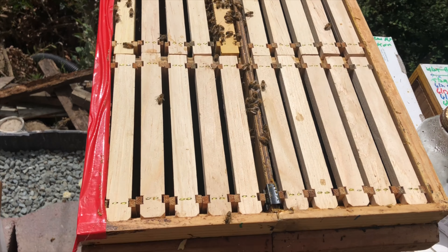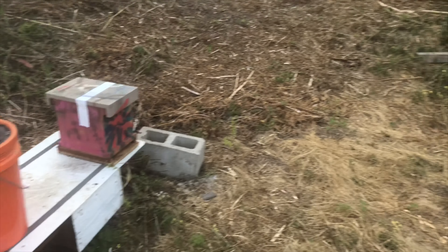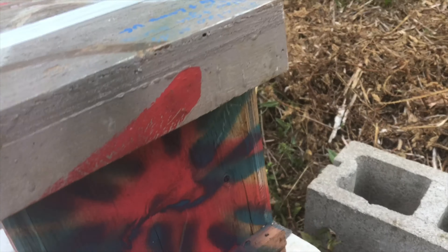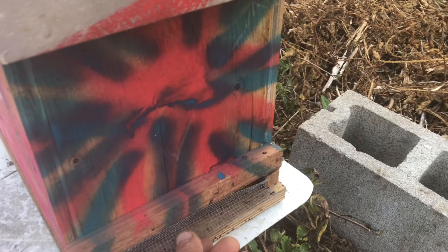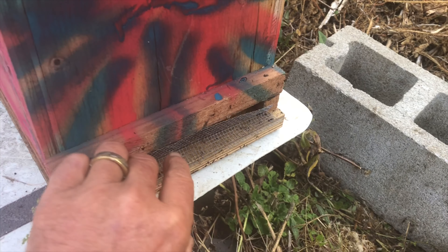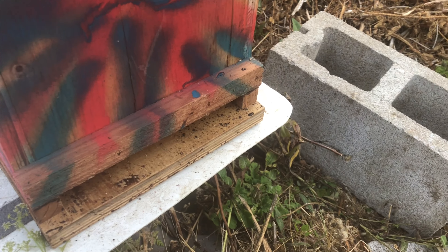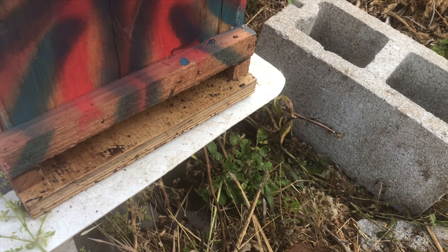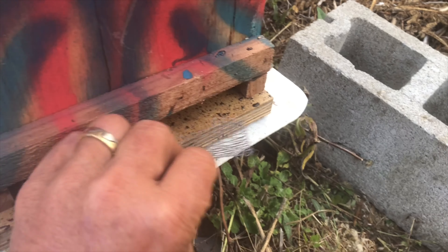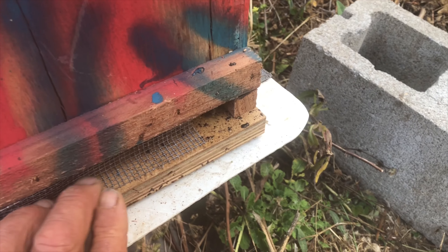There it is, loaded up ready for them to draw it all out. I've got the mating nuke set up in this out yard. Whenever I transfer bees, I use eighth-inch hardware cloth, just cut it to length, bend it on a 90, and wedge it in there. That works very well to keep them in and keep them ventilated. Because these are new colonies, I'm afraid of them getting robbed out, so I bend over the corner and leave just a little bit of space for them to get in and out.